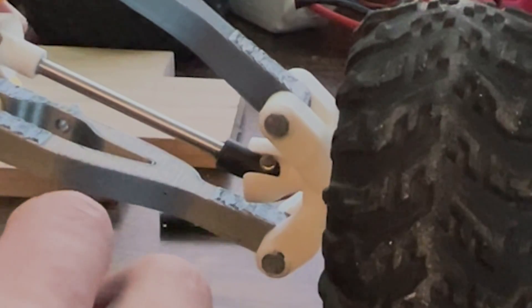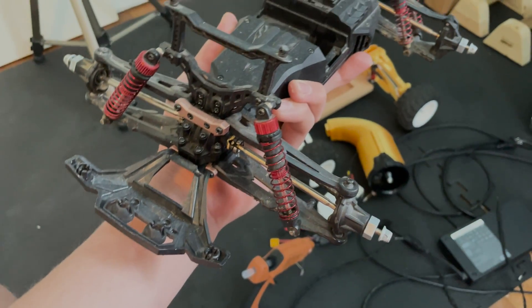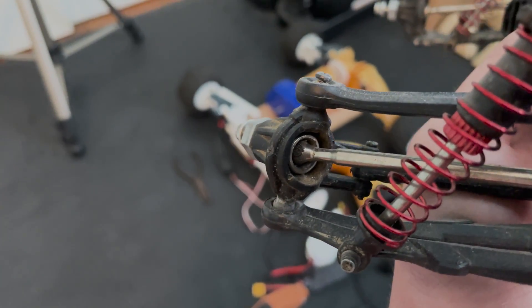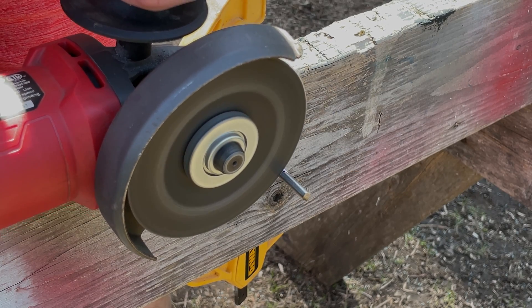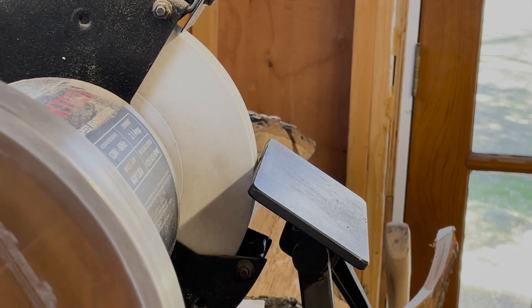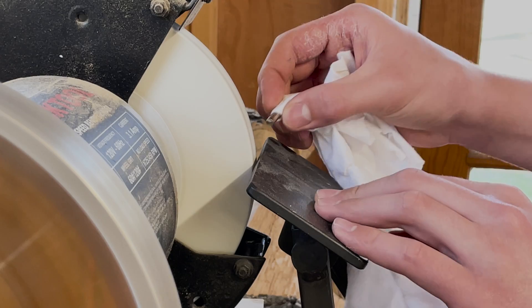I needed some kind of a universal joint for the rear axle because of the wishbone suspension. I took inspiration from an old RC car that I had, and designed and printed something similar. Basically, the end of the axles form a T, and this T rotates inside a cup attached to another bit of axle.